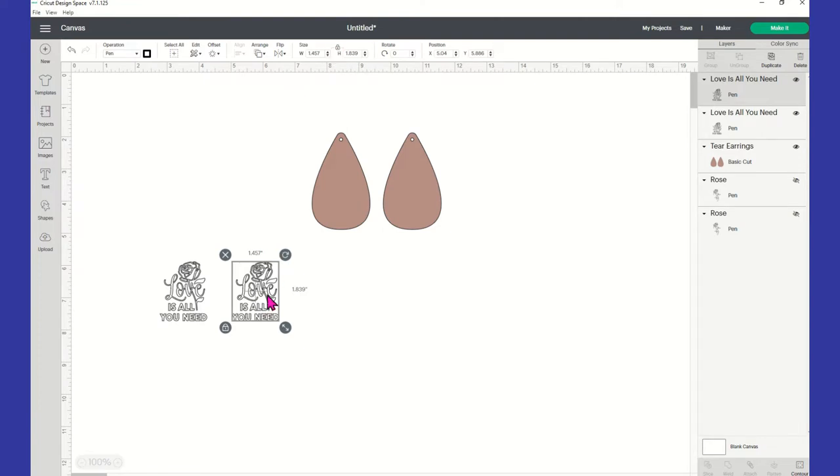The width for the image is 1.457 by 1.839. If you have to size this, you want to make sure you unlock the proportions if you type it in. Otherwise, you can just use your little arrows here to do the sizing. Then once I got them to the size I wanted, I placed them where I needed them.